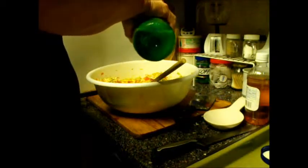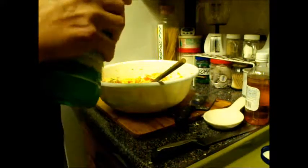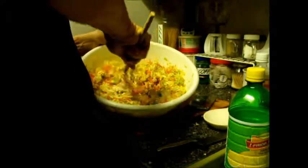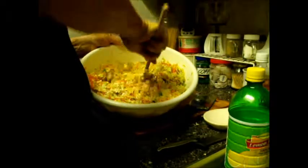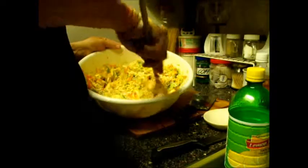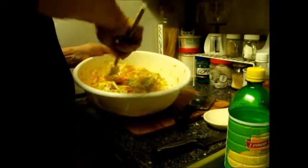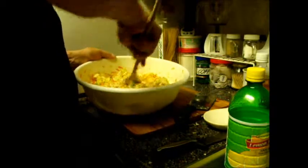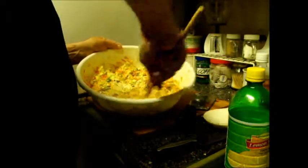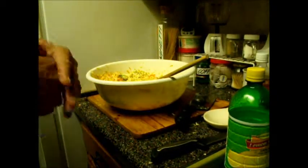The lemon juice — about a tablespoon — will help spread out that mayonnaise and start liquefying things. It's going to take a few minutes of turning, so I'm going to leave you a little break here while I finish mixing this; it'll just take a few minutes.